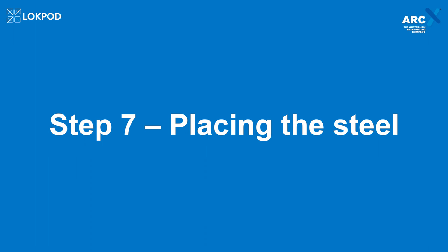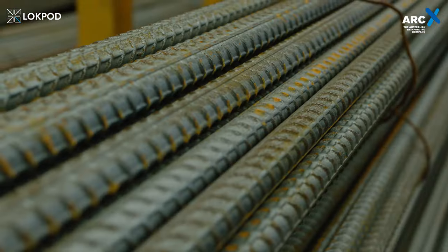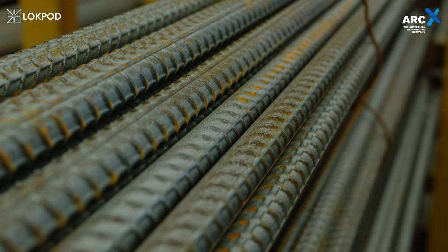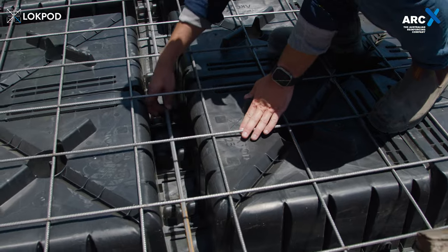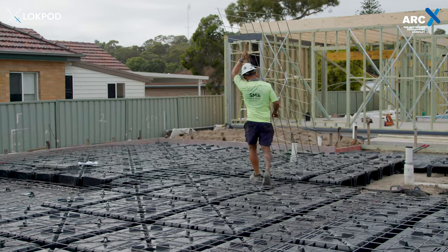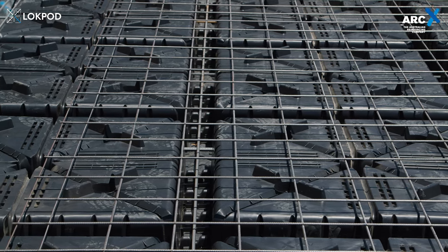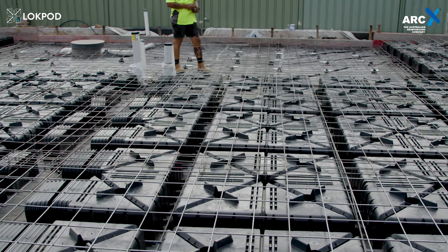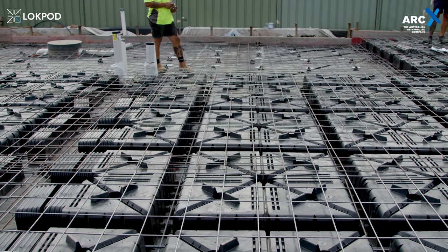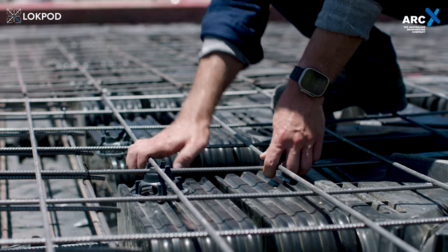Step 7: Placing the steel. Now that the lock pods are in place, it's time to lay down the steel. The Rio bar should be placed in the inbuilt cradles, eliminating the need for additional steps. Installing the mesh is equally straightforward — simply drop it in the inbuilt bar chairs and you're good to go. The offset between the bar chairs ensures that the mesh crossing always fits perfectly. Any overhang caused by extenders can be addressed with traditional bar chairs to keep everything secure.